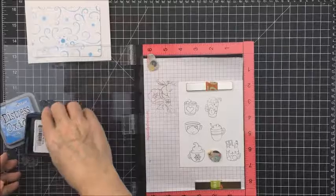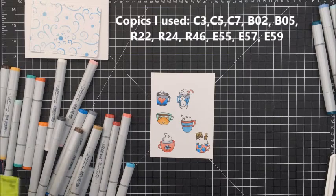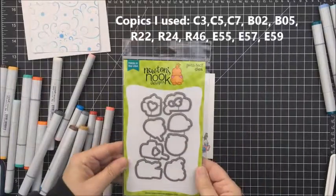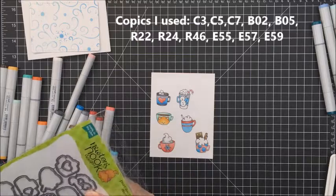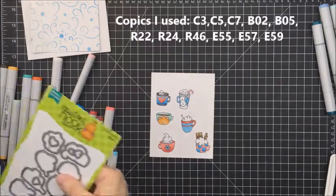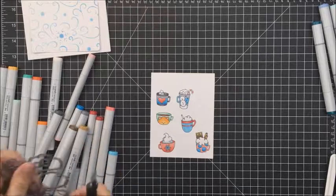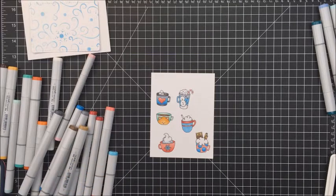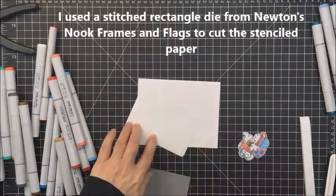I'm going to be working with the Newton's Nook stamp set called Cup of Cocoa. It's a really adorable little stamp set and I stamped those out with some Copic-friendly ink — I used My Favorite Things Extreme Black ink for this. Unfortunately, sometimes what happens with my iPad when I'm videotaping is I think I've pressed the button but I press it twice and don't realize it. I thought I was recording my Copic coloring but I didn't, so I just listed all of the Copic colors I used. It's just really simple, basic Copic coloring.